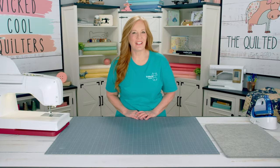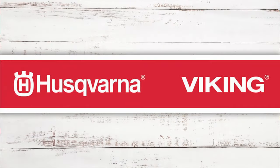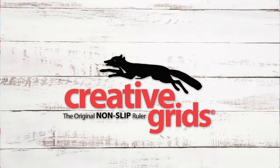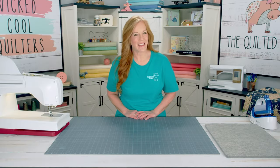Okay, you wicked cool quilters — good job, you made it to the end! We would like to thank our sponsors: Husqvarna Viking sewing machines, Creative Grids rulers, rotary cutters and mats, and Wilmington Prints for the beautiful fabrics. Thanks for watching!